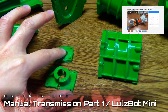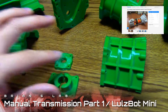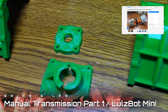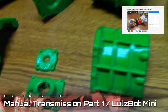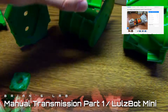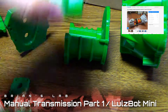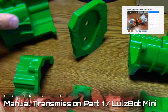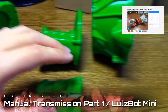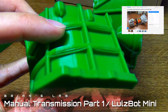They're all using the standard setting, except for these three parts here — the shifter base and this widget that I guess I'll find out what it's for — I had to use the high detail, slower setting to get these to come out. The only other defect I noticed was on one of these detachable covers that go on the main housing area.